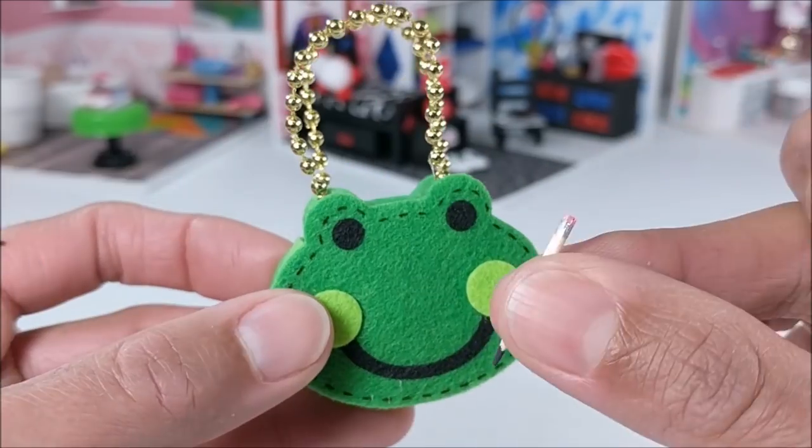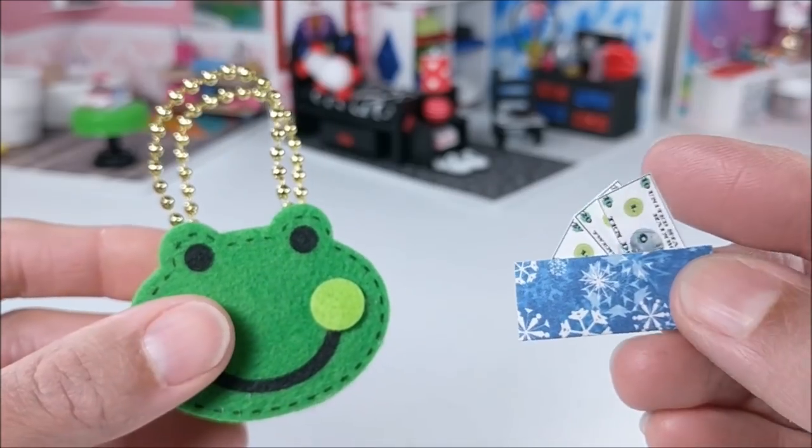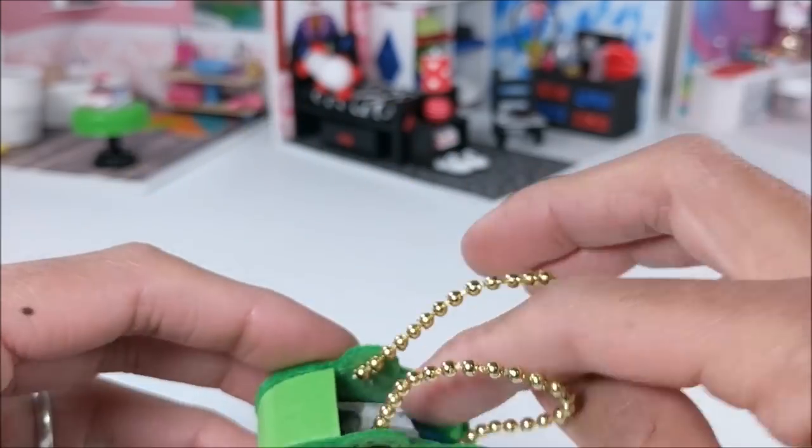And if you make this craft, please do tag me on Instagram, I'd love to see it. And as always, kids do be sure and ask a parent for help before starting this craft.